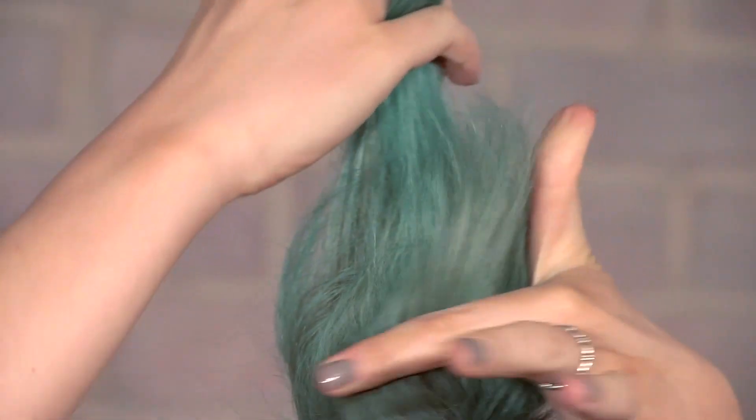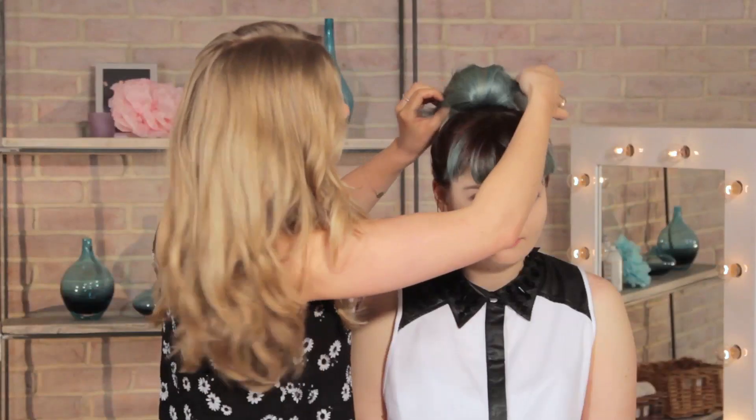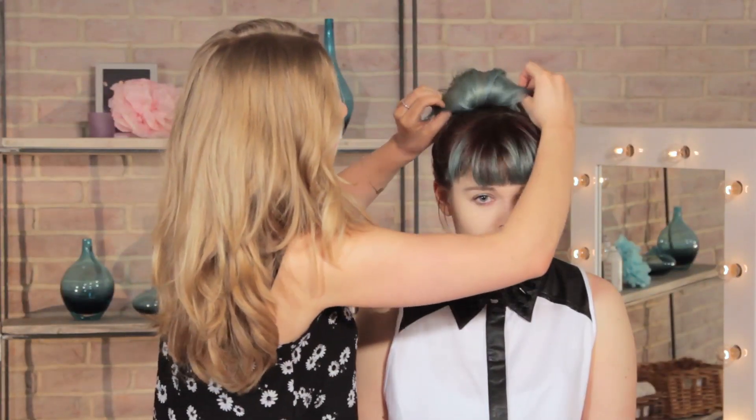Then we're just going to double this section over itself and pin it in place, so you've got a forward-shaping roll. Then you can fan this out, just like so, and pin it in place on either side.